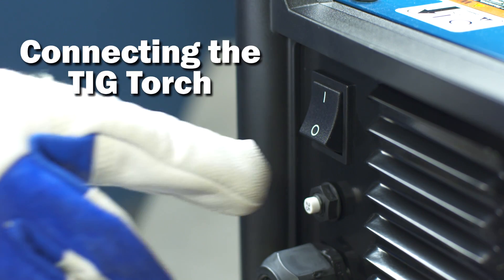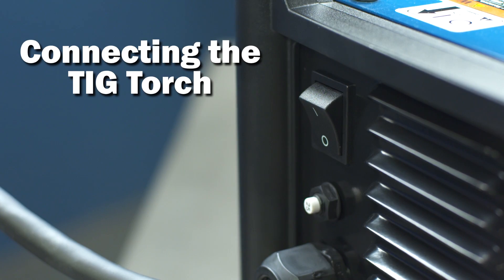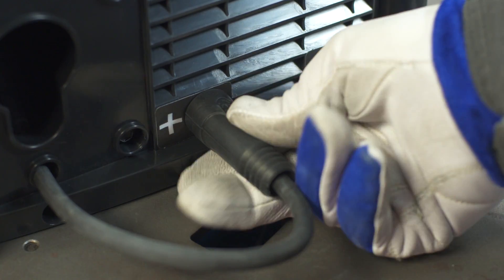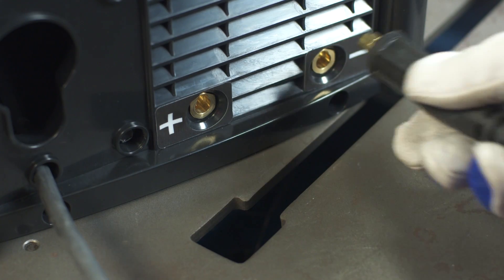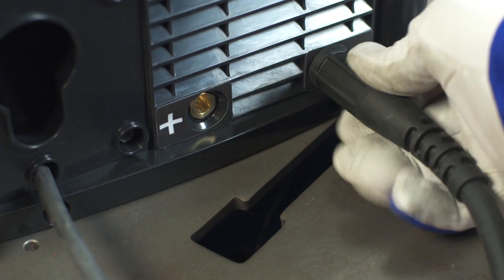Before connecting your TIG torch, the machine should be powered off. Unplug the drive lead from the positive output receptacle. Next, install the TIG torch in the negative receptacle and turn clockwise to tighten.